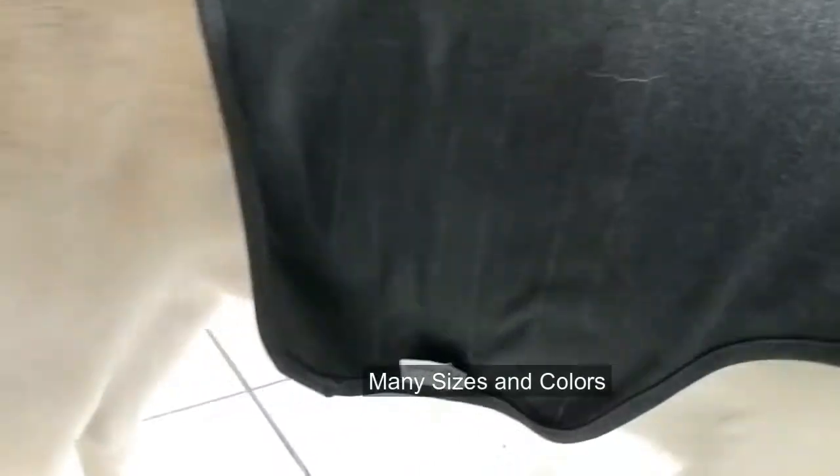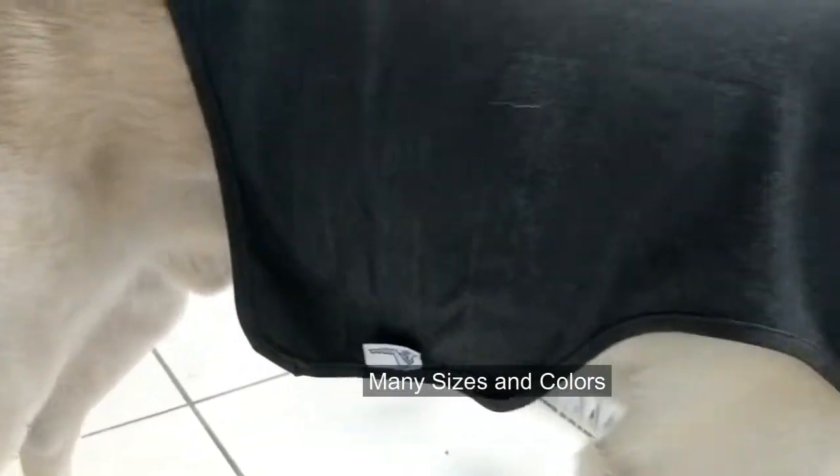The strap is adjustable. I bought the large size for my large dog, and they also have smaller, medium, and extra large sizes too for the dogs to fit. It's quite comfortable and I'm very happy with this purchase.